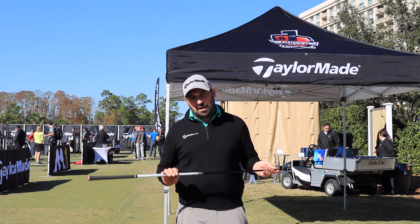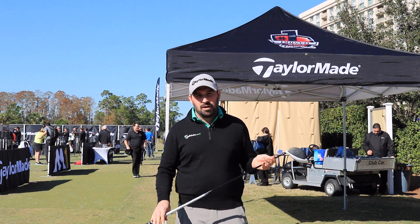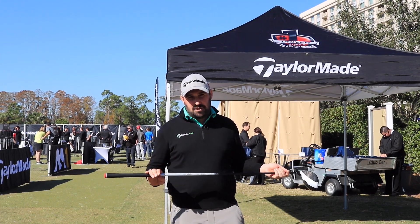Guys, go out, give it a hit, see what you think. It might be a little bit different, a little bit higher ball flight than the M1, but that might suit you. Okay, see you next time.